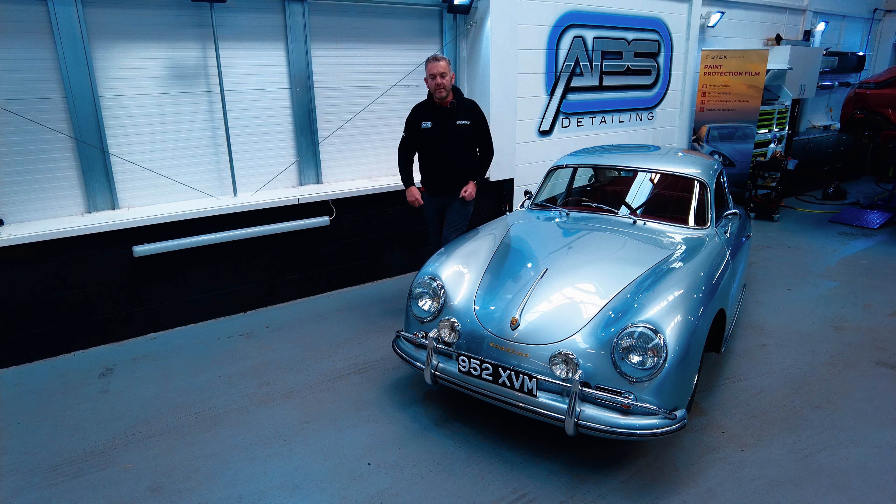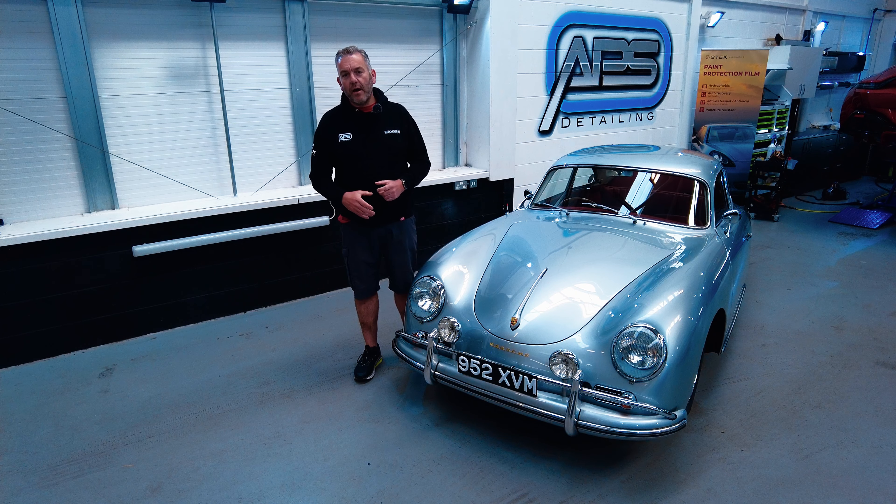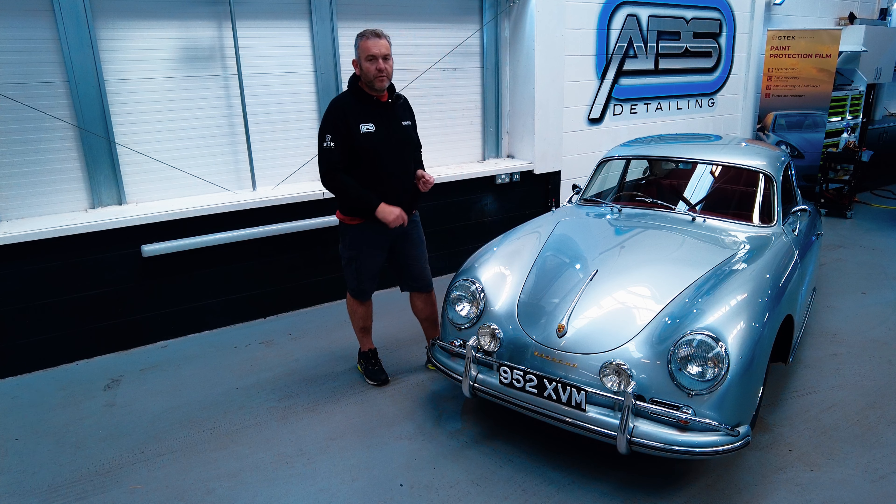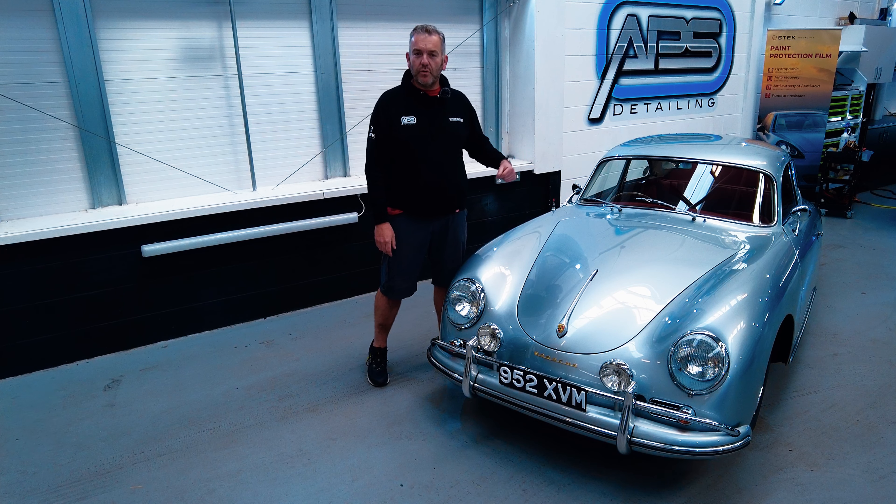Hello and welcome to APS Detailing. This video is going to show you how we have done a rather sympathetic, gentle detail on this fully restored 1959 Porsche 356.